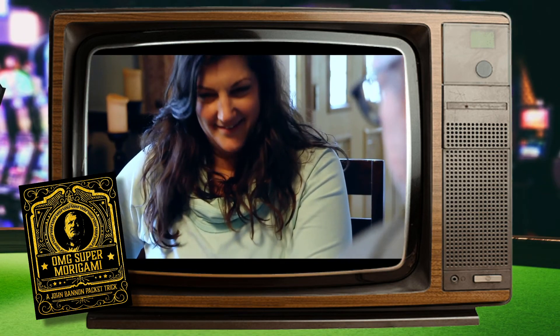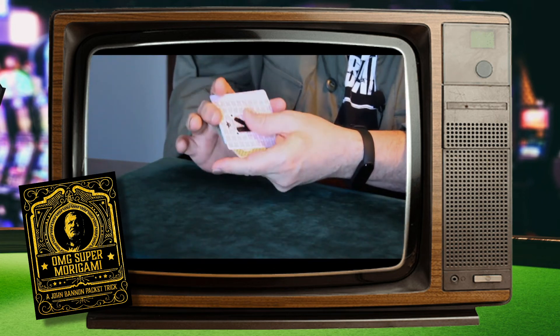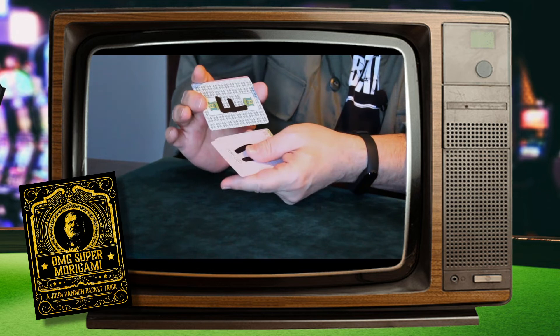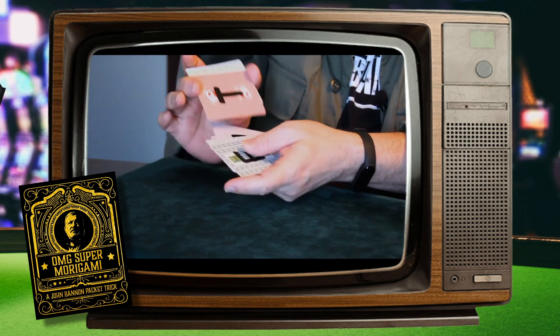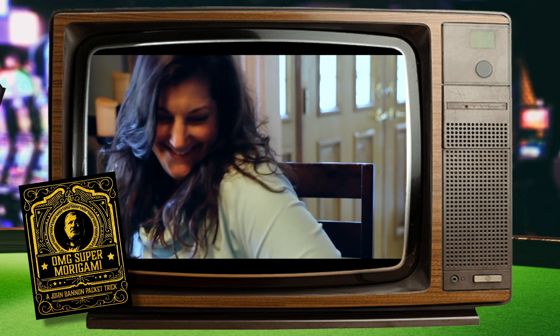Overall, it's totally self-working, but fooling enough for magicians and lay people alike. It's small enough that you can carry it in your wallet and dramatic enough to work on stage. It's a great retail price, beautifully packaged, and got top quality gaff cards all wrapped up in John Bannon's killer routine. So it's John Bannon, it's Big Blind Media, it's easy, it's sexy — you want it.